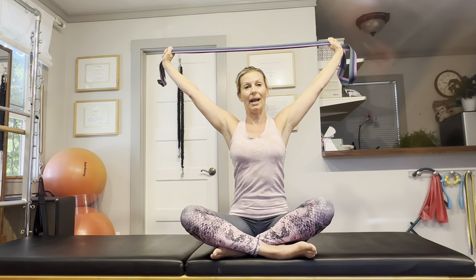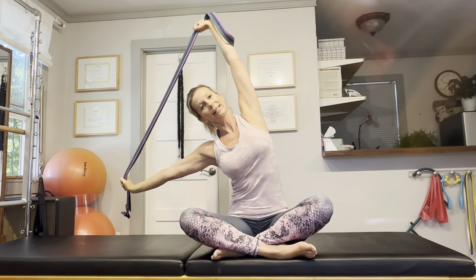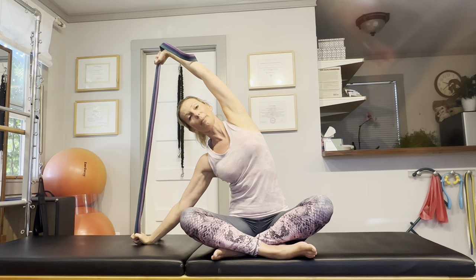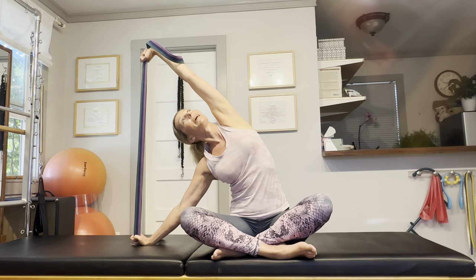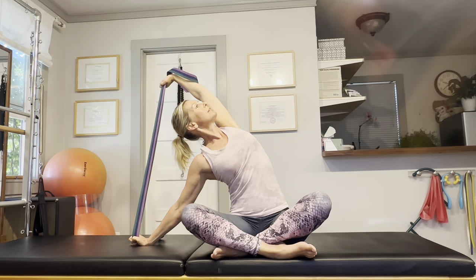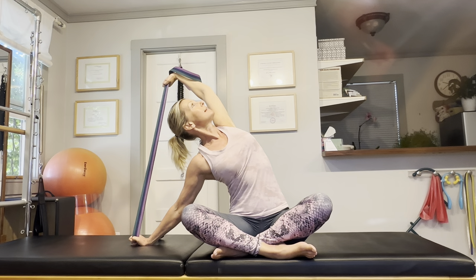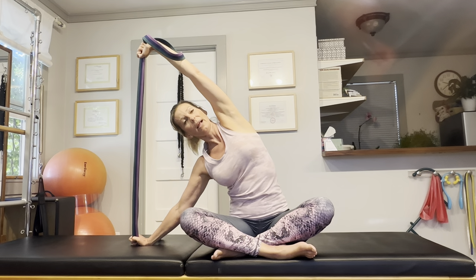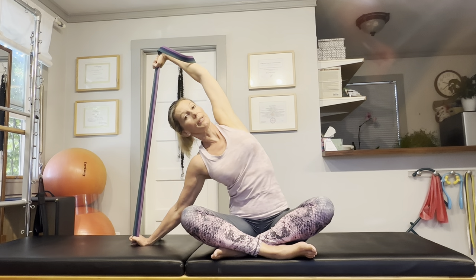Then bring the strap above your head and sit or stand up tall, and start bending towards the side. If you're sitting, you can put your fist onto the yoga mat next to your body to help stabilize yourself. Raise the other arm over the head and just stretch as far and as high up towards the ceiling as you can. Then slowly start rotating your rib cage and turn your chest up towards the ceiling, then come back stacking the hands on top of each other.